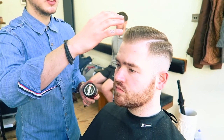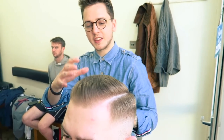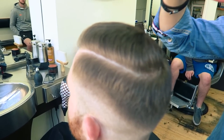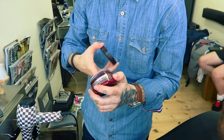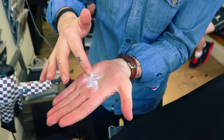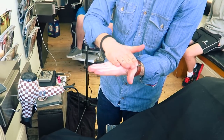Now once we've dried Indy's hair with the parting, you can see that the hair is now holding its shape. When you're drying the hair you're creating a canvas to put the product onto. I like using a defining paste that creates more of a dry look, but with this style we're going to use something with a little bit of shine — not too much. If you wanted a very slick look you can always use a pomade — a much different consistency, much more of a cream.